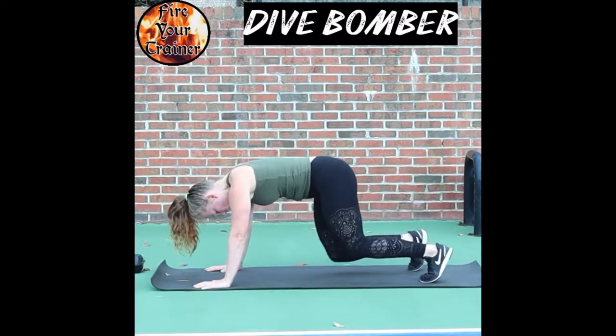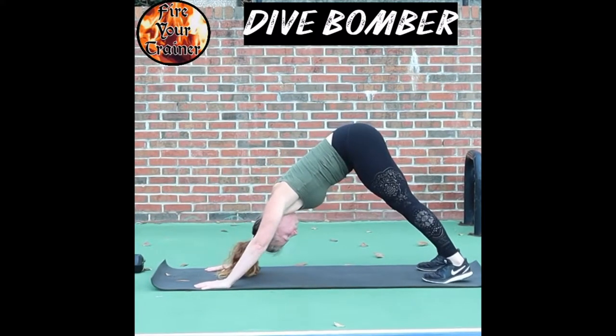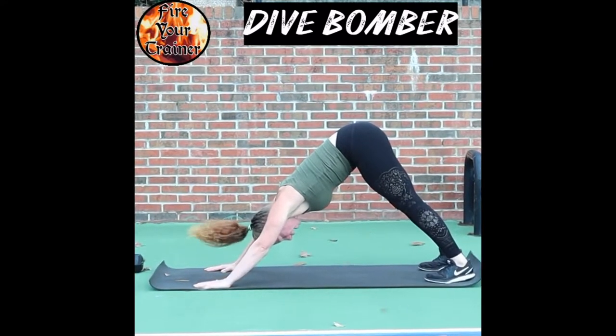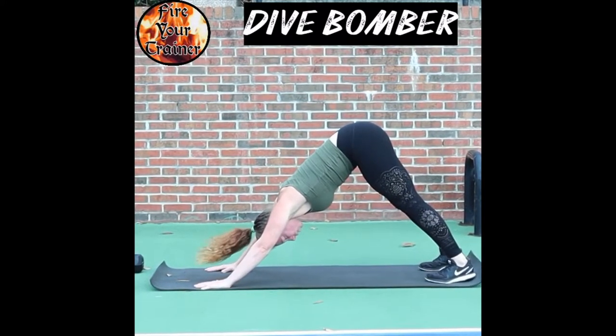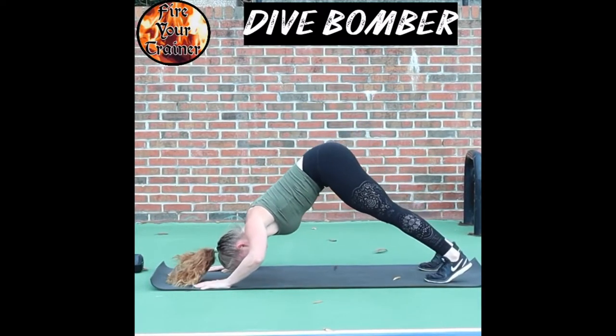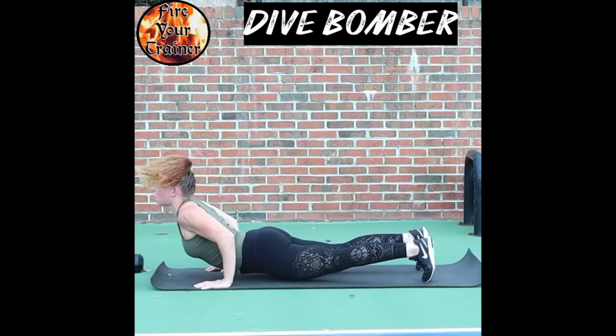A dive bomber. Starting in down dog position, looking through your feet. Brace your shoulders and abs. You're going to drop your head down towards the ground, then dive through into an up dog position.